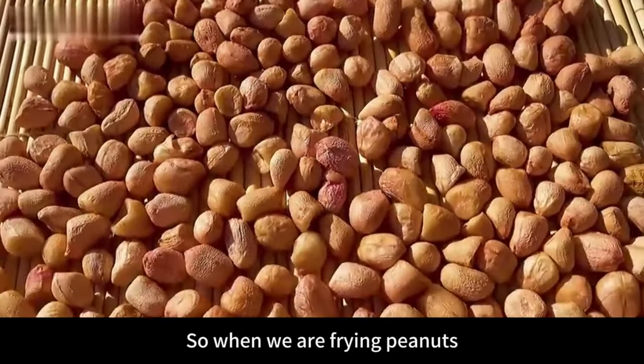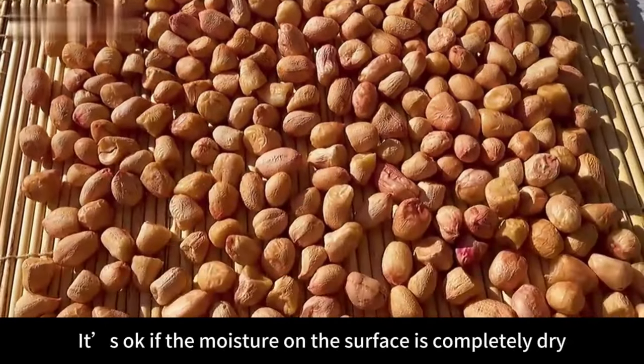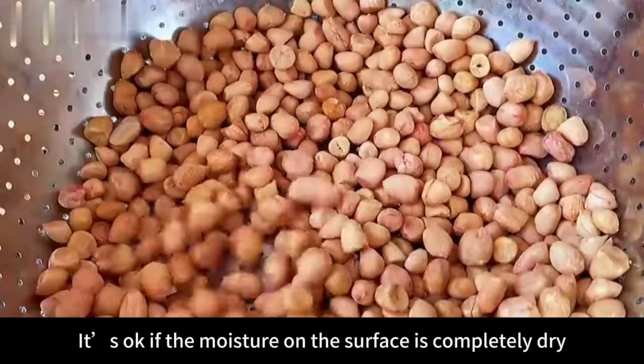Drying the peanuts means that when we fry them, the skin won't peel off easily. It's okay to proceed once the moisture on the surface is completely dry.